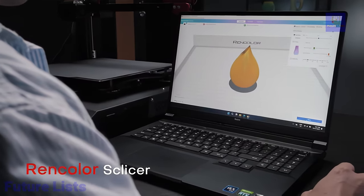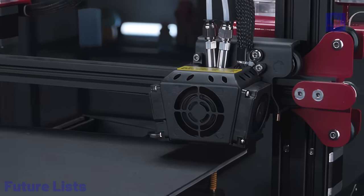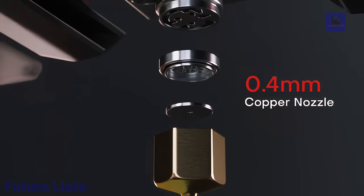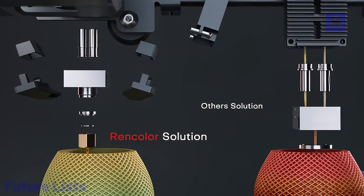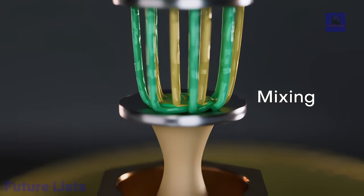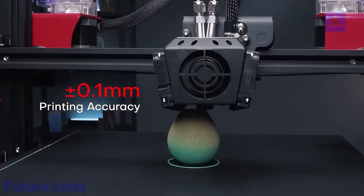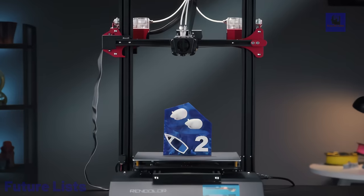Boasting a substantial 295 x 360 mm printing size, it allows for large models or simultaneous printing of multiple models in different hues. The extruder features high precision, minimal failure rates, effortless material swapping, and a 0.4 mm copper extruder. Achieving ±0.1 mm printing precision and a versatile 30 to 120 mm per second printing speed range, the Rancolor ensures exceptional accuracy. The hotbed reaches a max temperature of 100 degrees Celsius, liberating printing from temperature constraints, especially with PLA material.